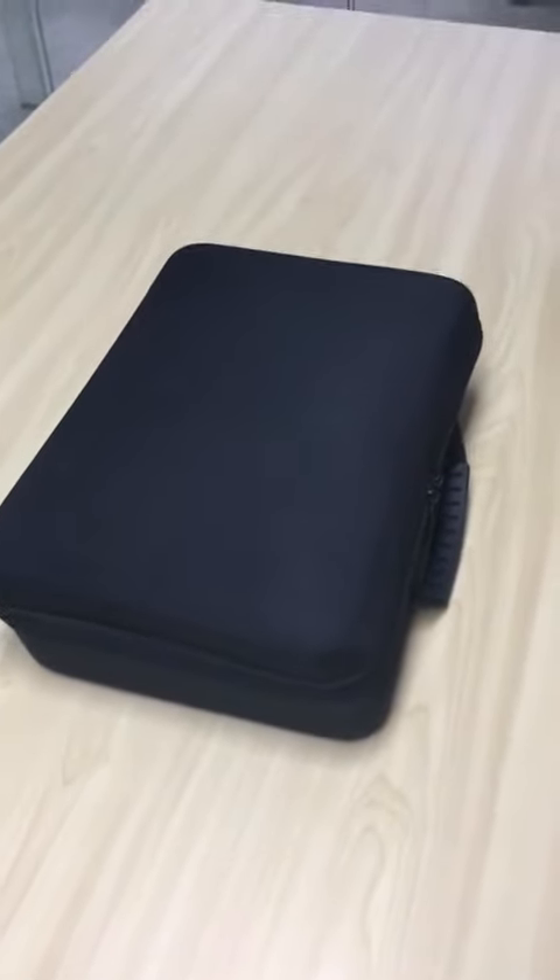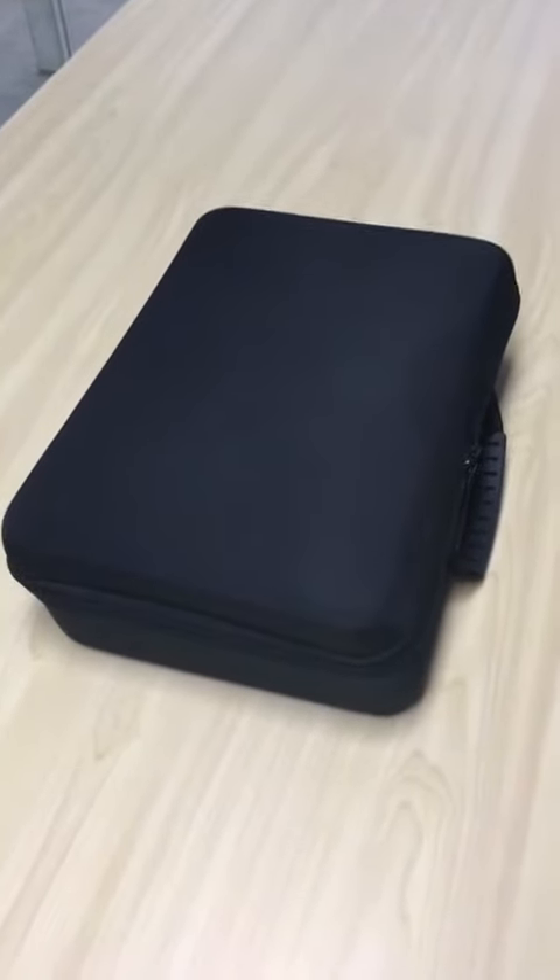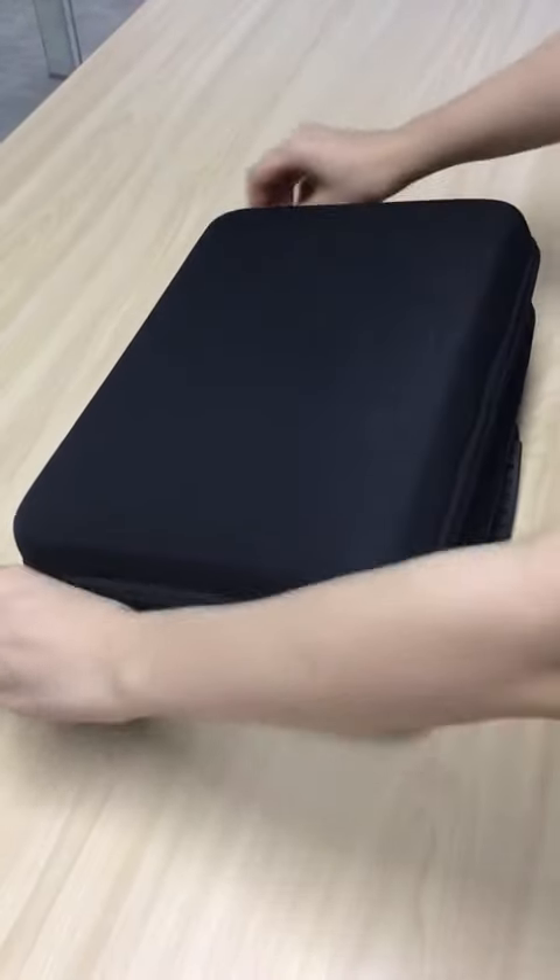Hello everyone, here is our new item of massage gun. Let's open it and see what we got inside.